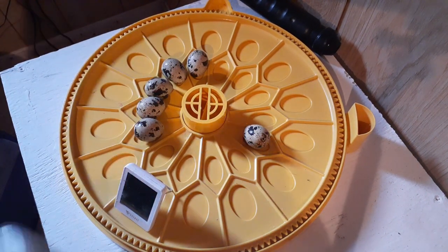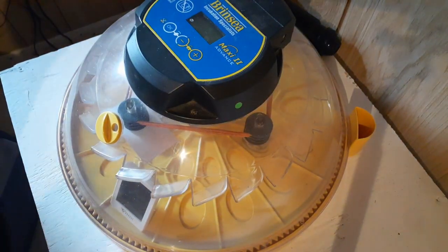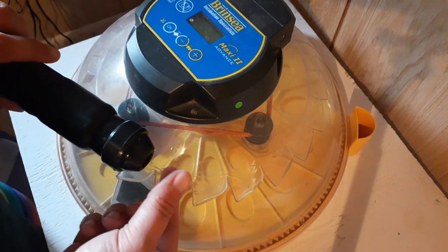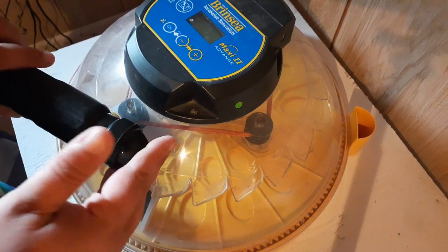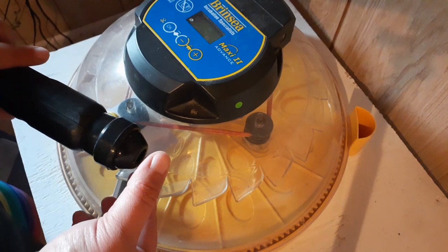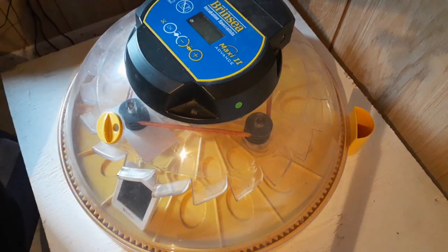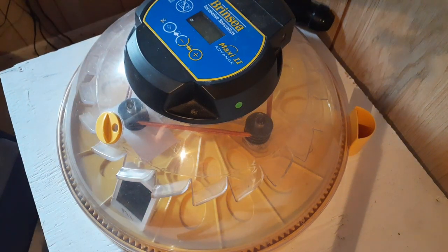Once you're done candling, put your lid back on your incubator. When candling quail eggs you want to be really gentle because quail eggs are really delicate. When you put a quail egg onto your candler, don't press — with chicken eggs you can press a little and it won't damage the egg, but with a quail egg if you push, that eggshell is going to collapse. So be very gentle, just touch it to the candler gently. It's really important to be super gentle with quail eggs because they tend to crack just by looking at them wrong.